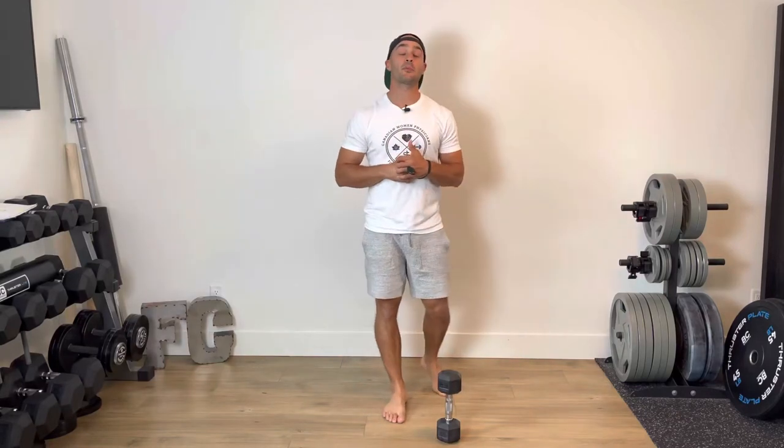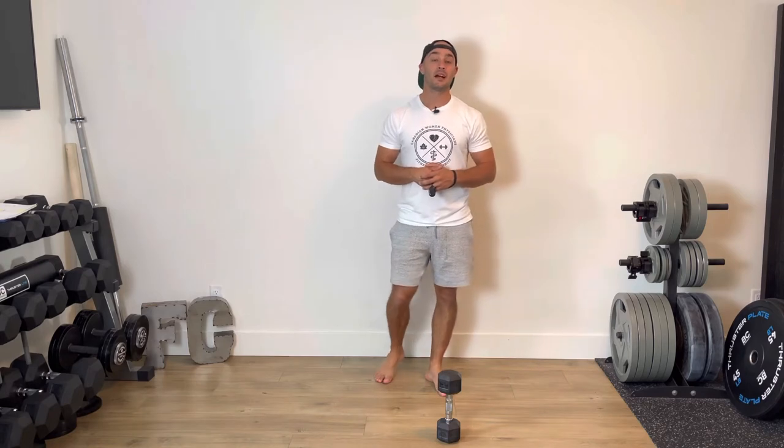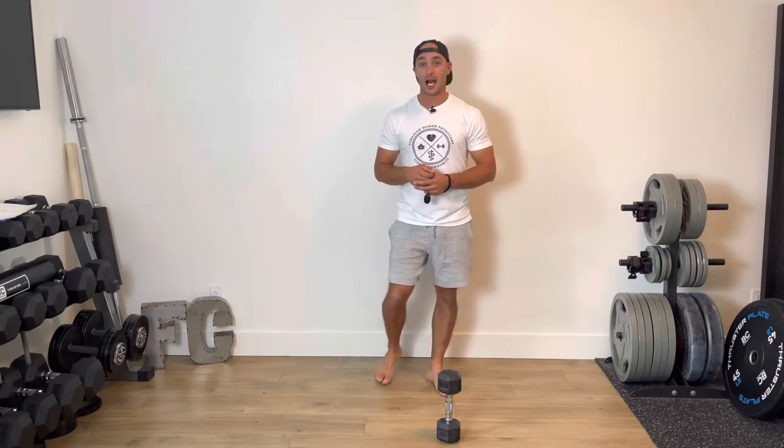For this Tabata sequence, we're going to be performing two lower body exercises. I am going to grab a light dumbbell to perform both exercises. The dumbbell is optional — totally up to you.